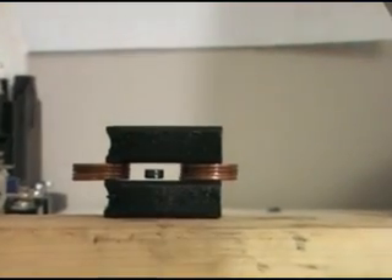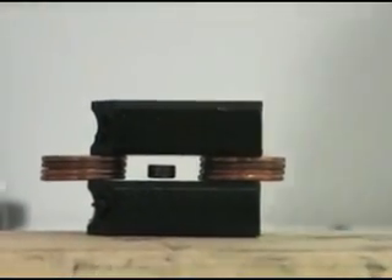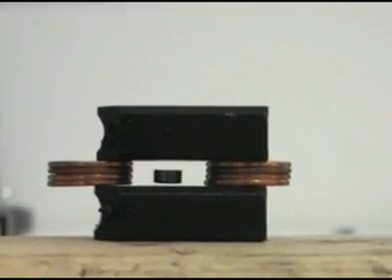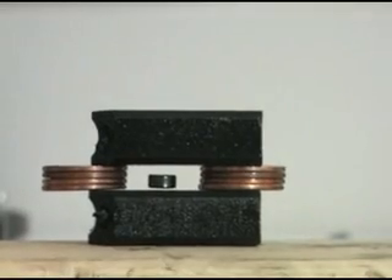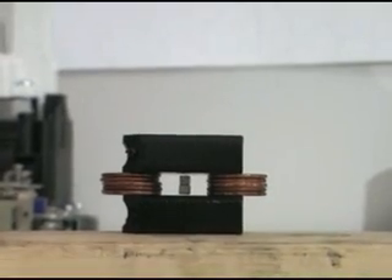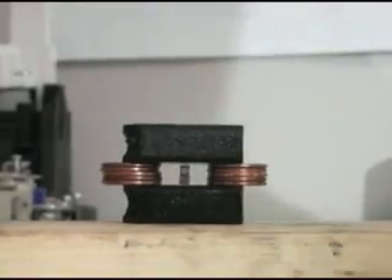Blow on it, Ryan, blow on it real hard. The weight of copper is 63.5. Wow, look at that. Can I blow it again? Yeah, blow on it again. Harder. Get a little closer. That's pretty cool. It's low in the middle. Ryan, go blow on that magnet. Blow on it hard.